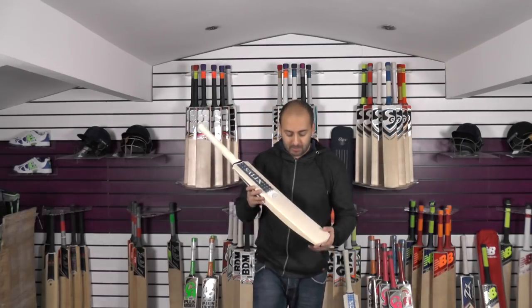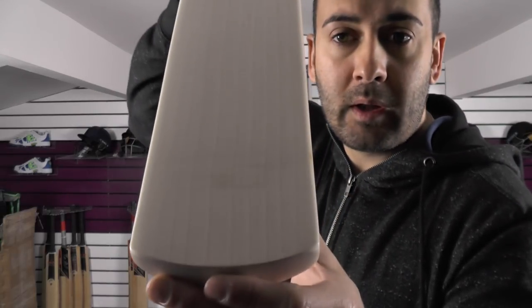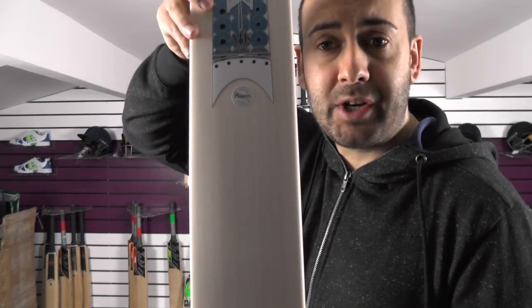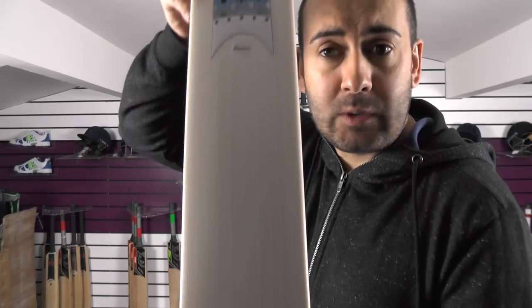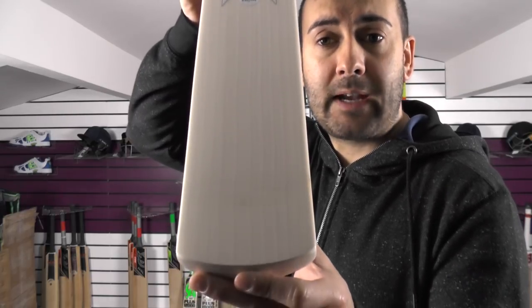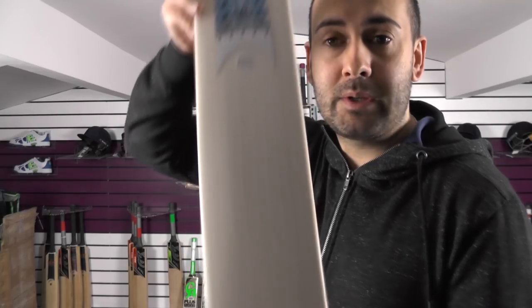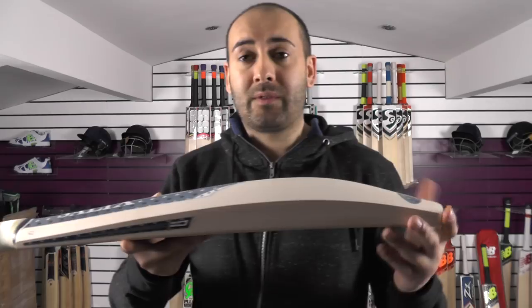We've got two available, so we'll start off with Cricket Bat number one. Beautiful straight even grains — you're looking at around about nine straight even grains. The Players model is a Grade 1 Plus English Willow. It sits just below the Finite, which is their top of the range, and it's very limited in numbers. So this is a special bat in itself.